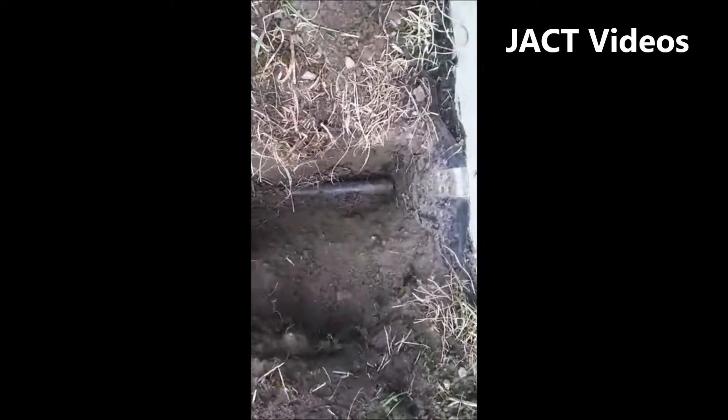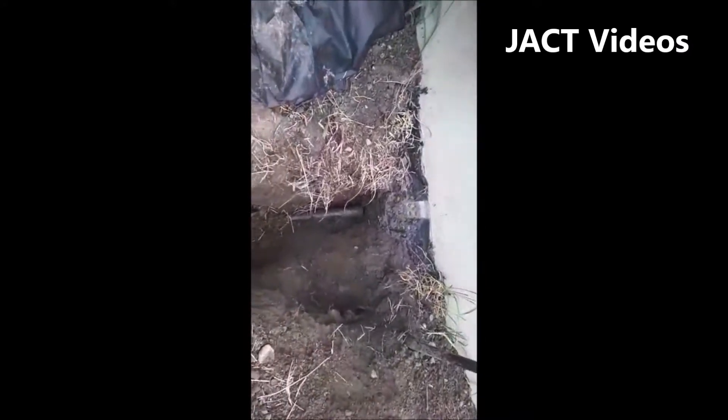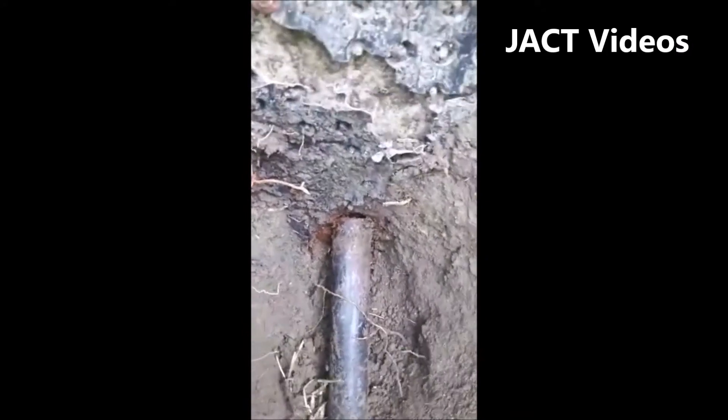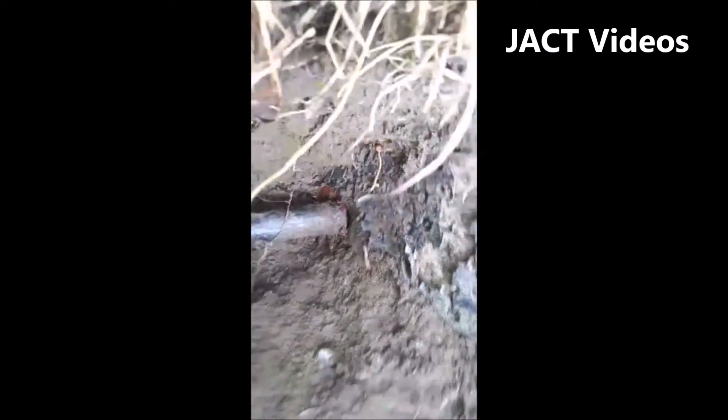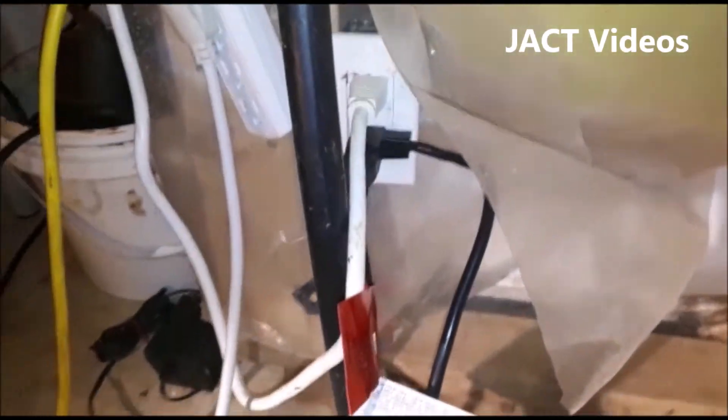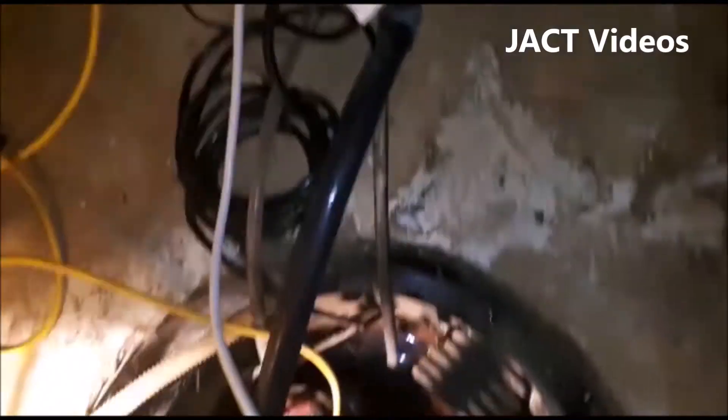I dug the dirt out until I found the pipe. Sure enough, the pipe broke right where it leaves the foundation, due to the weight and pressure of the dirt from above the pipe. This was causing the water to back flow along the outside of the pipe through the hole into the house.